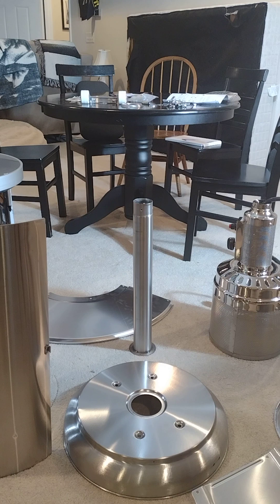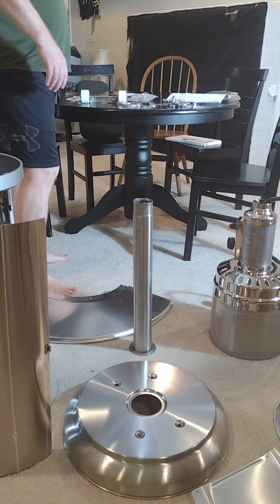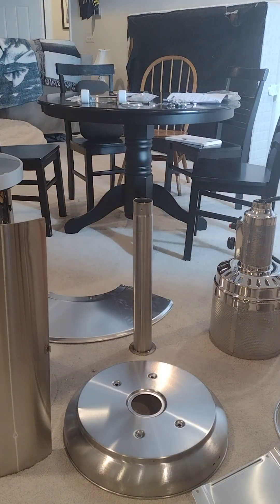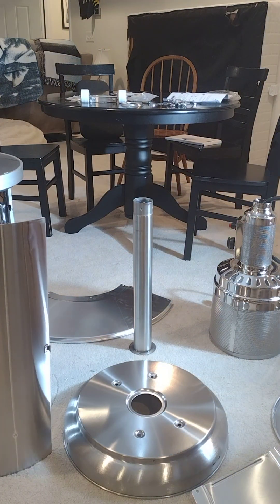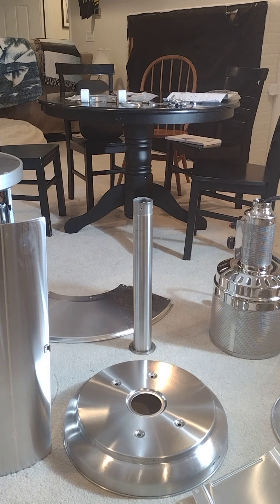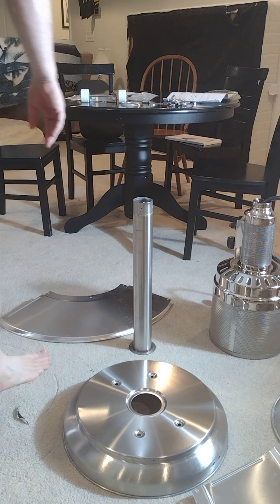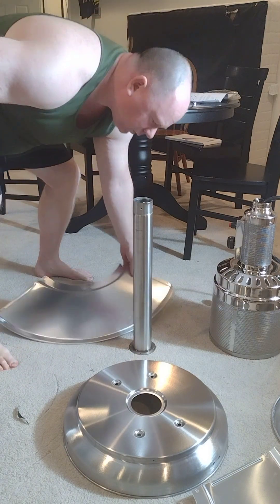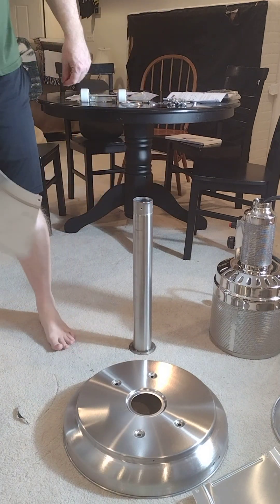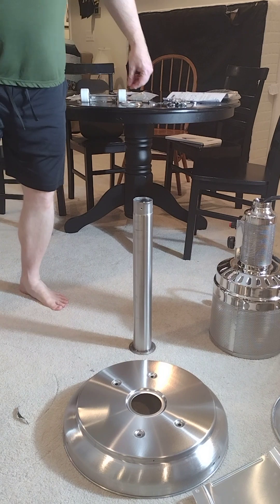Alright folks, I've got this outdoor heater we're putting together and hopefully I've got three cameras filming. I'll have links to the other views which are basically about 90 degrees to each other, so hopefully you'll be able to see everything. Before you get started, get the plastic protective covering off — it'll be blue on the shields and white on the base.